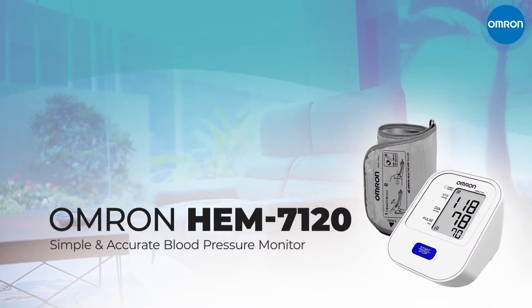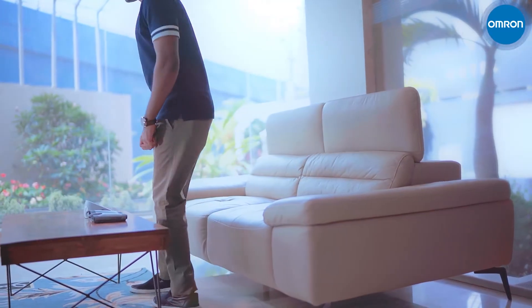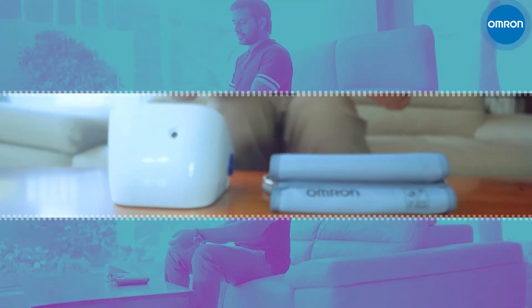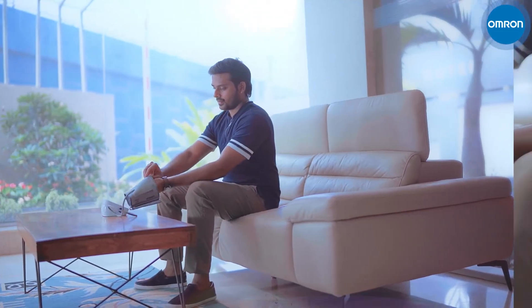The Omron HEM7120 blood pressure monitor gives you accurate readings in just a few minutes. Simply connect the cuff to the side of the device. Stay relaxed and wear it on your upper left arm.